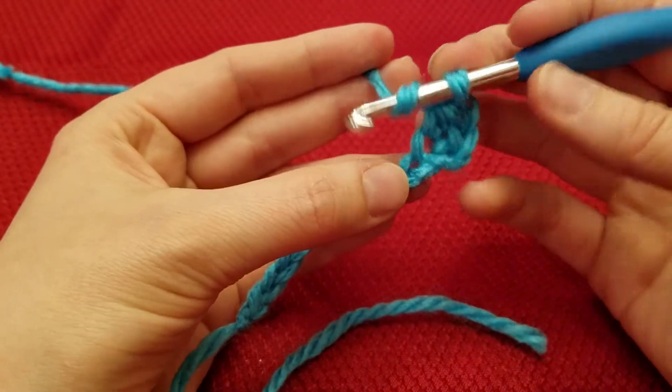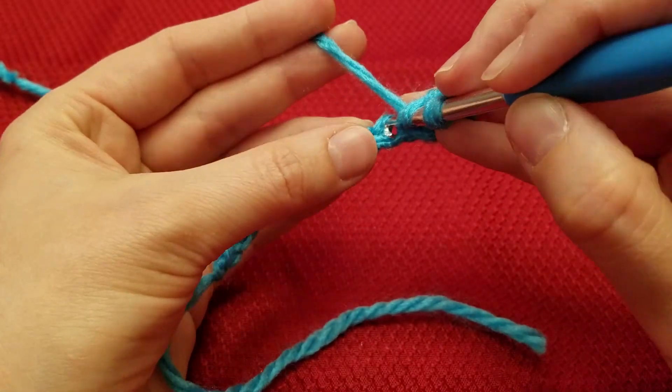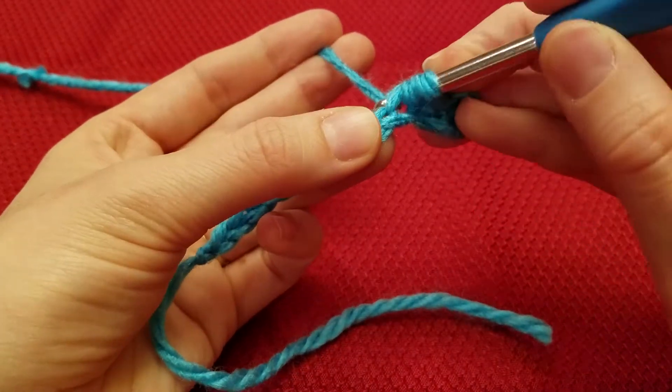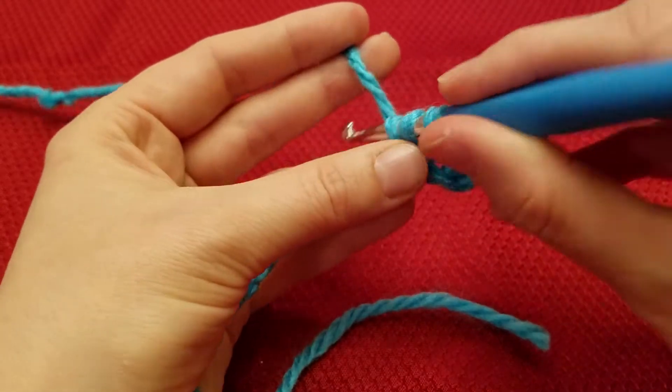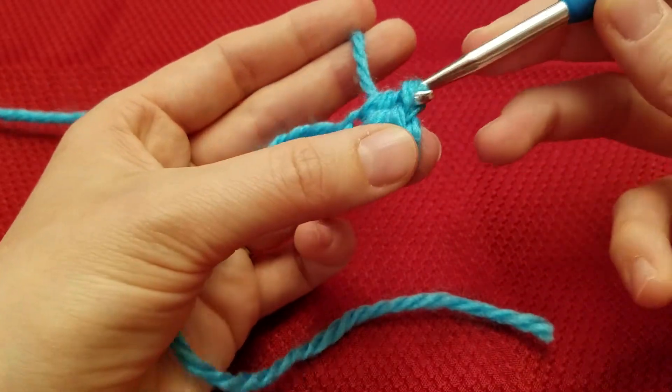Yarn over, insert into the next stitch. Yarn over, pull through, so that you have 3 loops on your hook. Yarn over, pull through all 3.